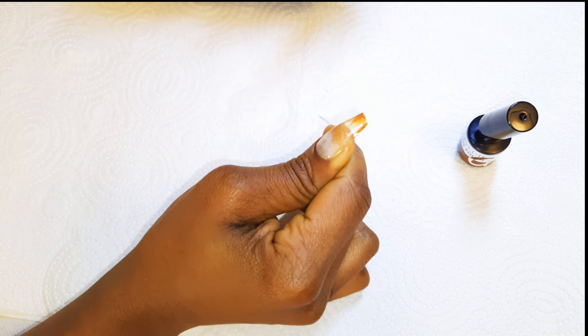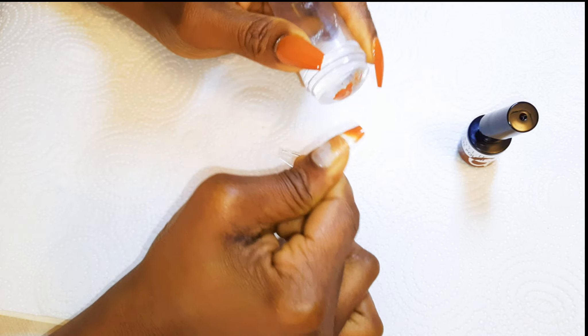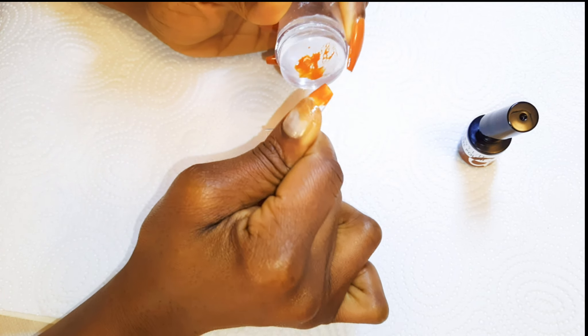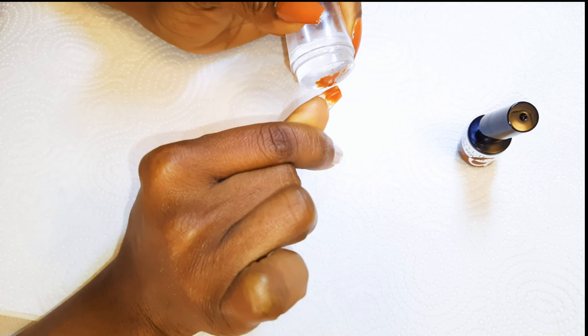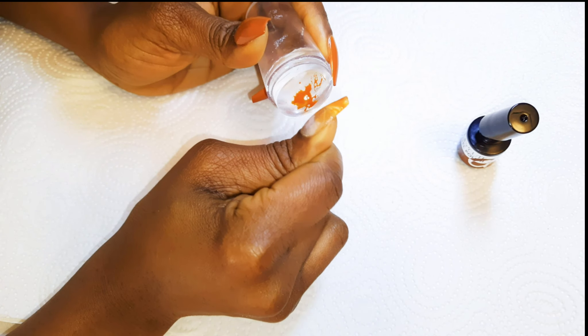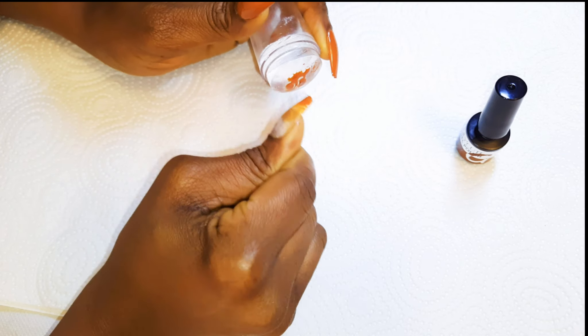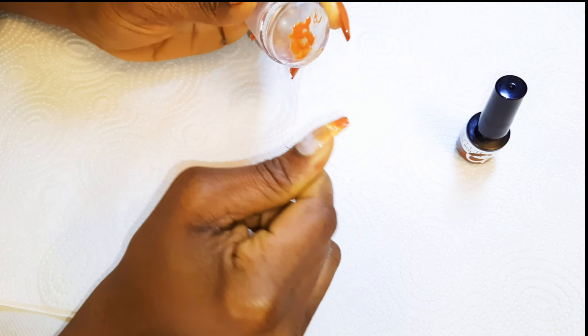I wouldn't get to the roots of the nails — this will create that ombre effect. Basically, the color is going to be more vivid at the tip, and as you go downwards it's going to reduce in intensity.